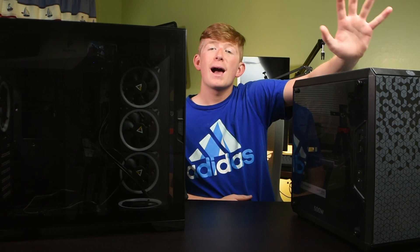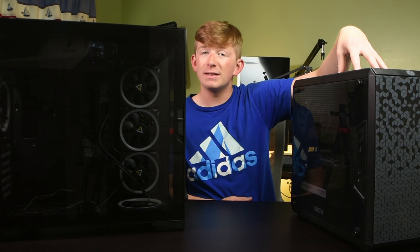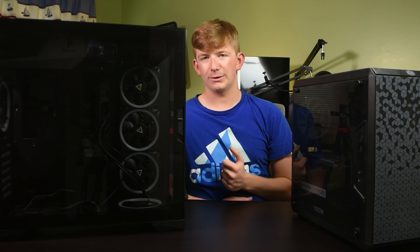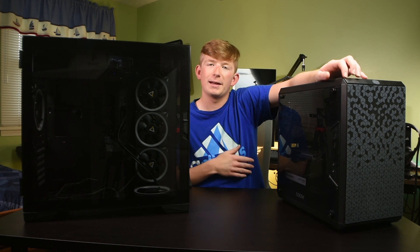But that aside, today I wanted to give you guys a quick little video showing you how to swap cases out of one PC and put them into another, and it turns out it's a heck of a lot easier than you guys probably think it is. PC building in and of itself has the misconception that it's like super hard when babies could pretty much do it, which really lowers my self-esteem.